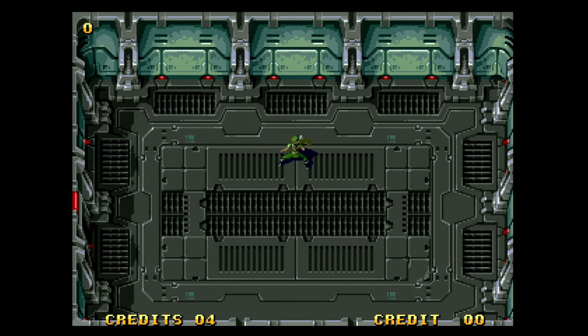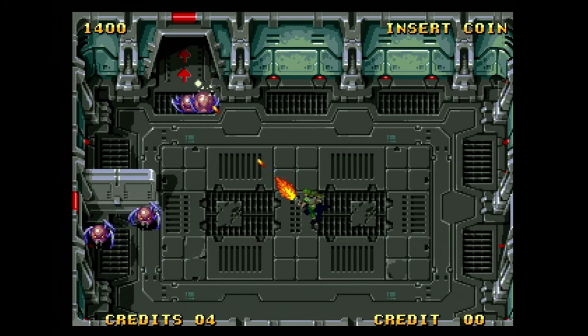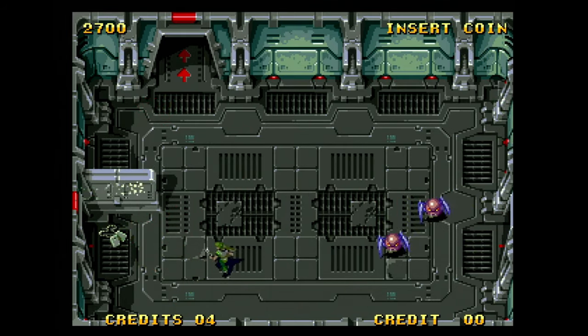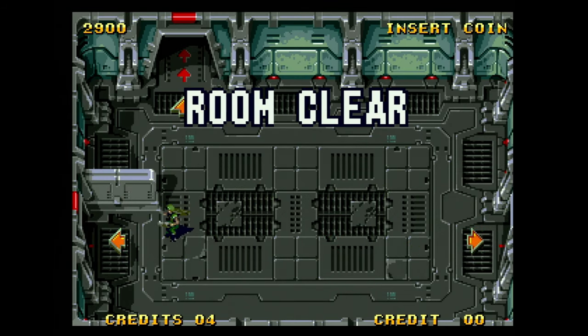Xeno Crisis has been out for a while on Genesis, which is the only platform I'd played it on prior to the Neo Geo version. Immediately I can say it's different. The promise of the game being enhanced for the Neo Geo over the Genesis version feels evident upon first play. Being overly familiar with the Genesis version made it relatively easy to note the added color depth, some extra animation on different sprites, and the enhanced sound on the Neo version.